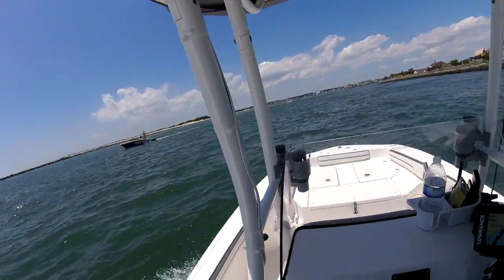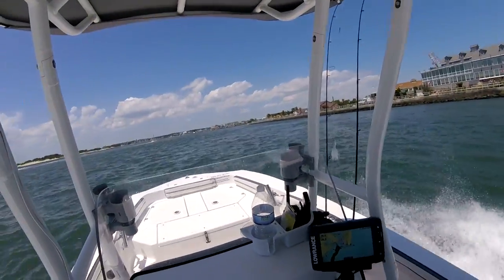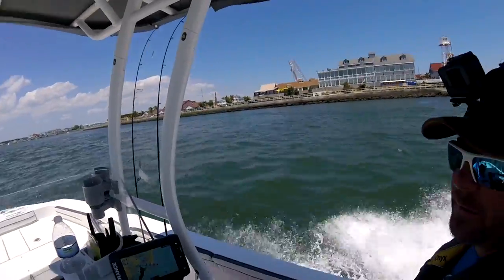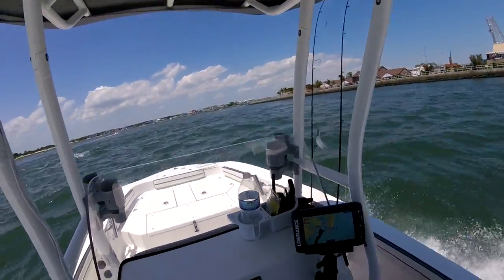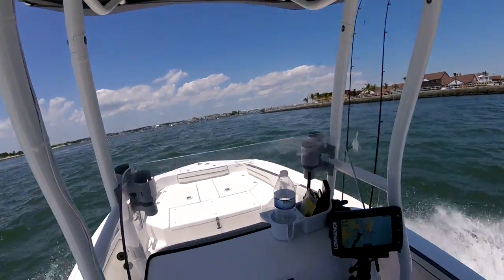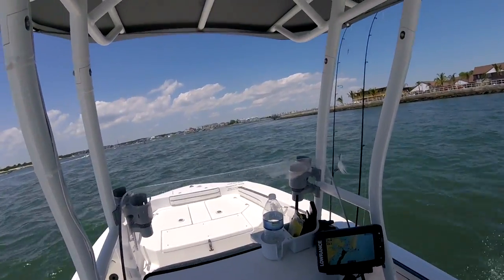I went out there to two locations, one fairly close to shore, the other one a little bit further away. First one in about 30-some feet of water, the second one 70-ish feet of water. I dropped two- and three-ounce bucktails with a gulp on it, and then a foot above that, a 4-0 hook with a smaller gulp. We also put live minnows on the bottom one as well.